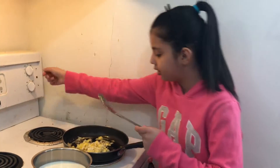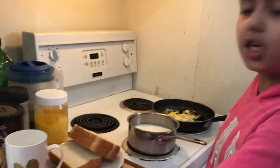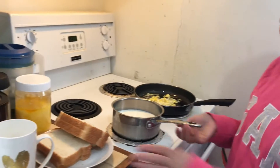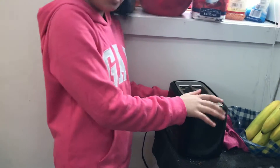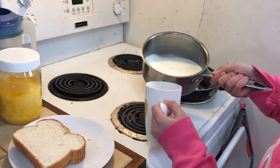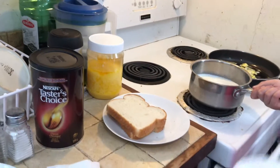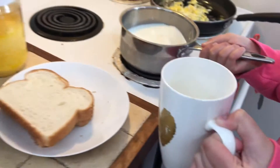Now we're just gonna turn the stove to zero and let them cook. They're not gonna burn anyway. The milk is hot, but first what we're gonna do is put some bread in the toaster and we're gonna be ready. The milk is hot so we're just gonna pour like two sips' worth — that much is good. A little bit more maybe — that's good.